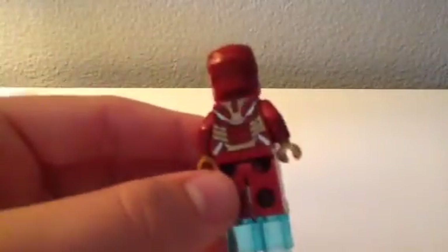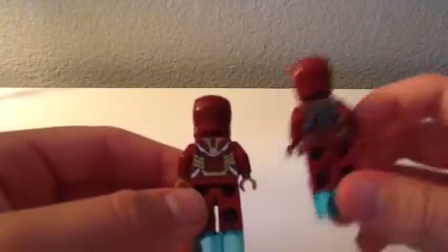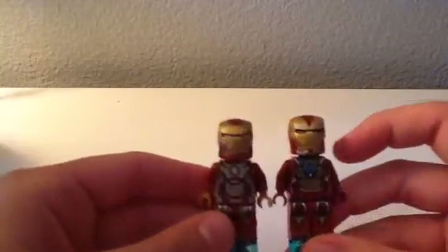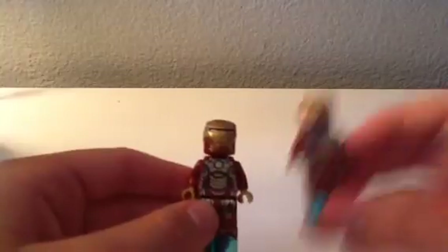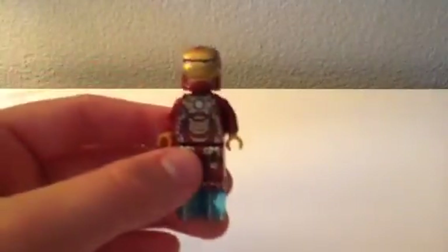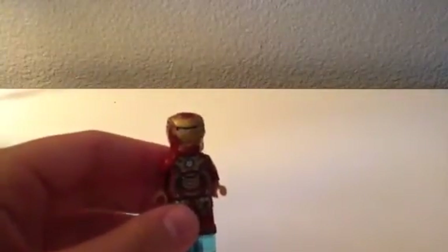It has some of the same stuff on the back, just different placement. As you can see there are two differences between them, but there are some similarities which I've noticed. This was the first one I got — it's a good minifigure. Now on to the next one.